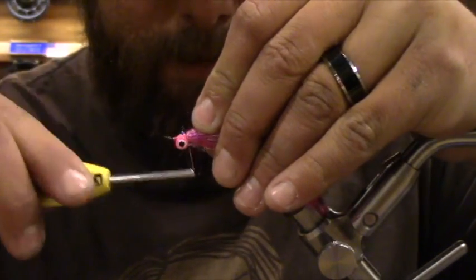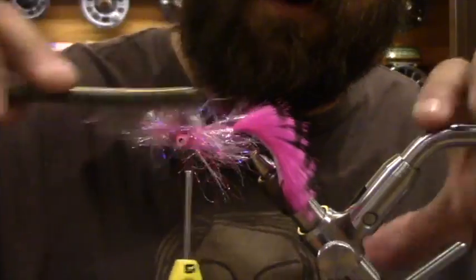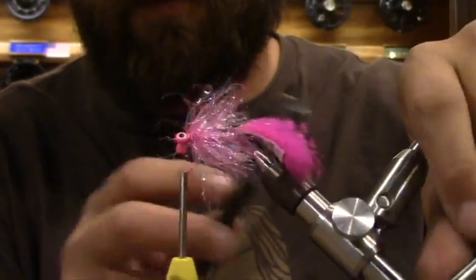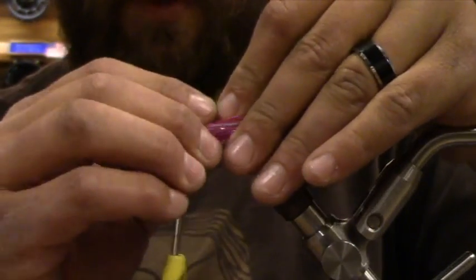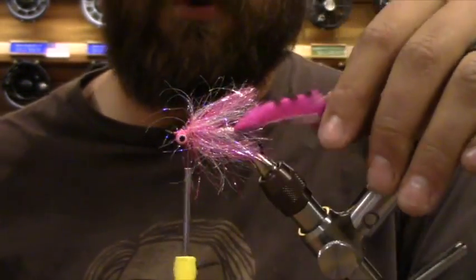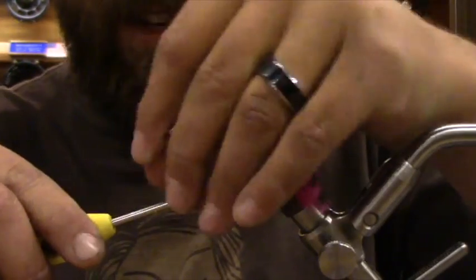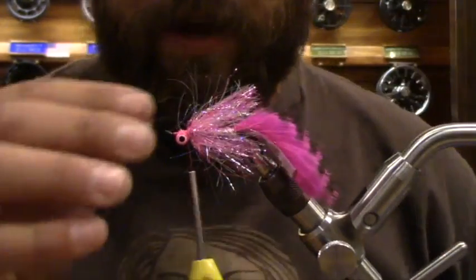Come in here, make sure this stuff is wrapped around pretty good. Now I'm going to go this way with the brush and pull out all those fibers. That's looking fuzzy. Now I can come back through and pull these fibers back. We've got movement here, we've got this body, but it's super lightweight — all synthetic materials on the front. Other than the big rabbit strip, it's not too crazy to cast.